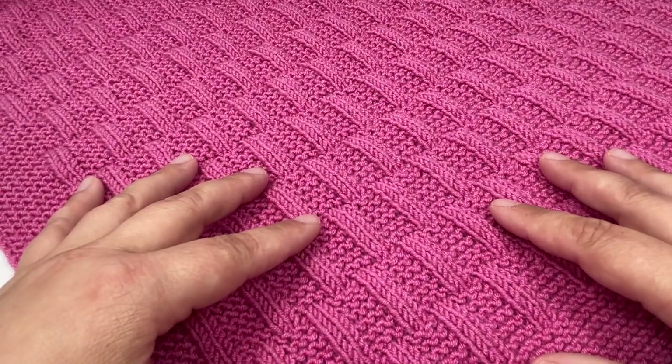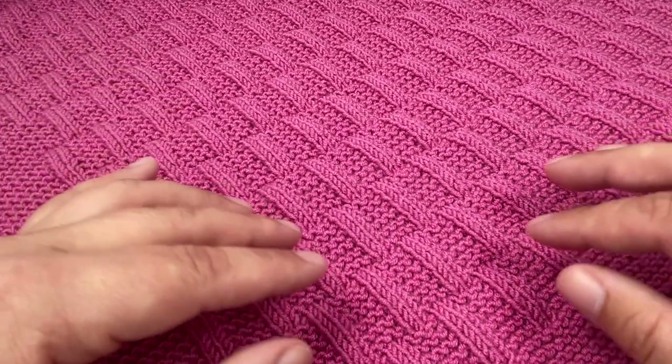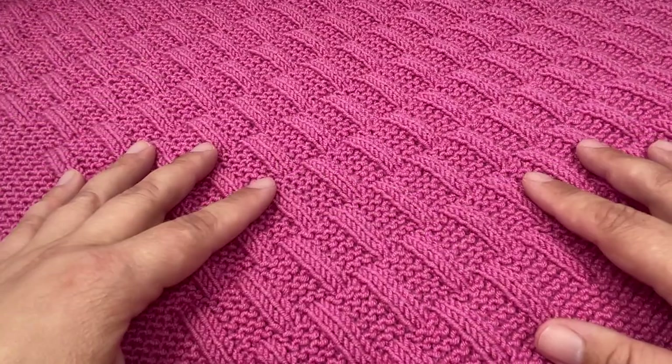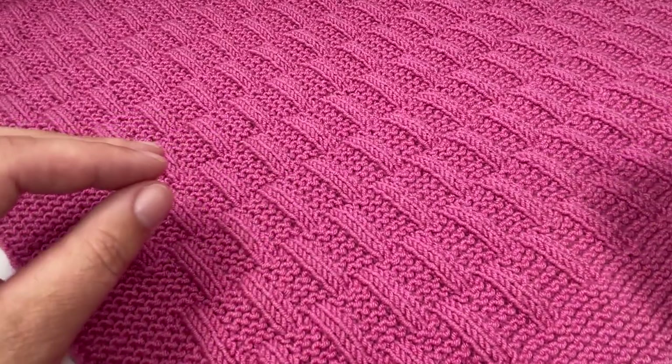In today's video I'm going to show you how to knit a blanket that I have named Lola. Full disclosure, this is not the blanket that I set out to knit when I first cast it on about two weeks ago. It's a happy accident.